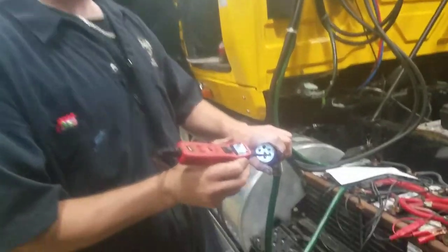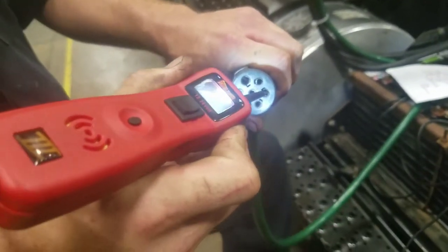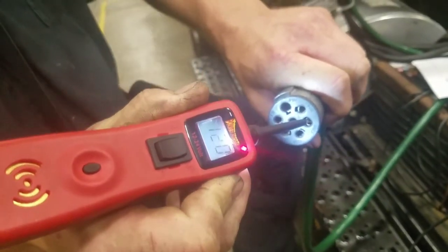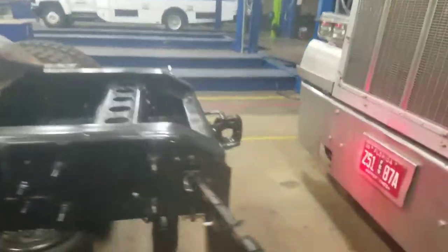Now we'll keep moving around to our right side green wire. We'll have our operator operate the right side signal. The right side signal is operating and flashing, showing that our right side flasher is operating correctly. We're also going to have our cameraman show that the right side lights are working on the truck.